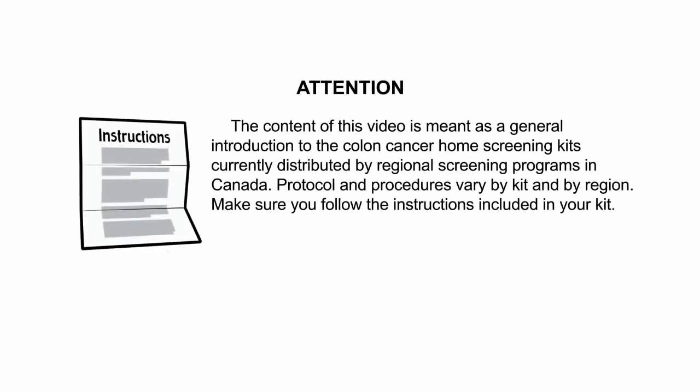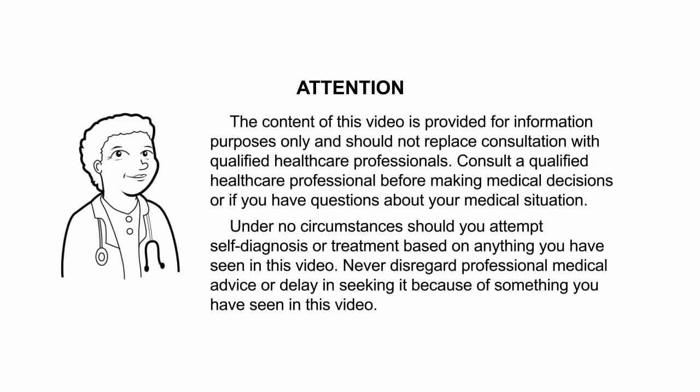The content of this video is meant as a general introduction to the colon cancer home screening kits currently distributed by regional screening programs in Canada. Protocol and procedures vary by kit and by region — make sure you follow the instructions included in your kit. The content of this video is provided for information purposes only and should not replace consultation with qualified healthcare professionals.